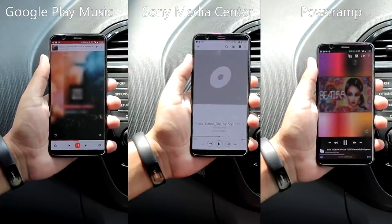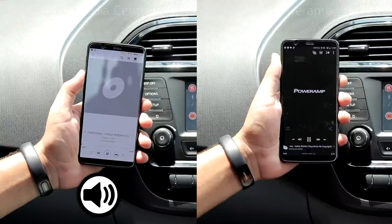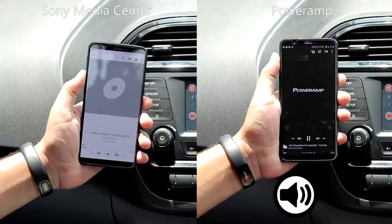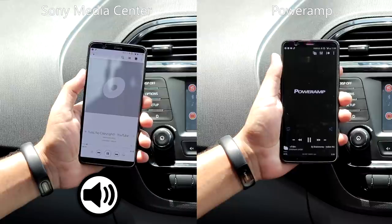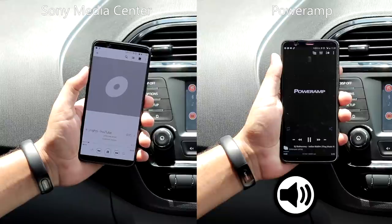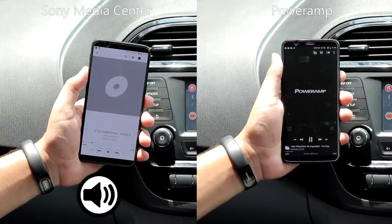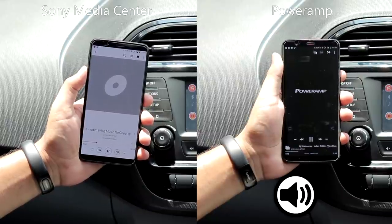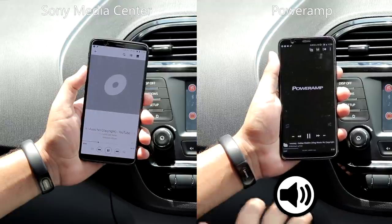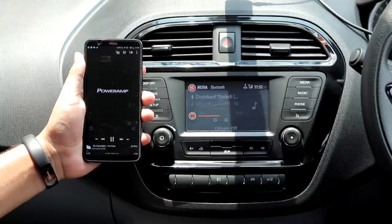As you can hear, Google Play Music sounds pretty low compared to the other two, and Power Amp seems to be the most powerful. So finally, we'll just compare the Sony Music Player and Power Amp. As expected, the Power Amp music player had the best sound quality among all three.